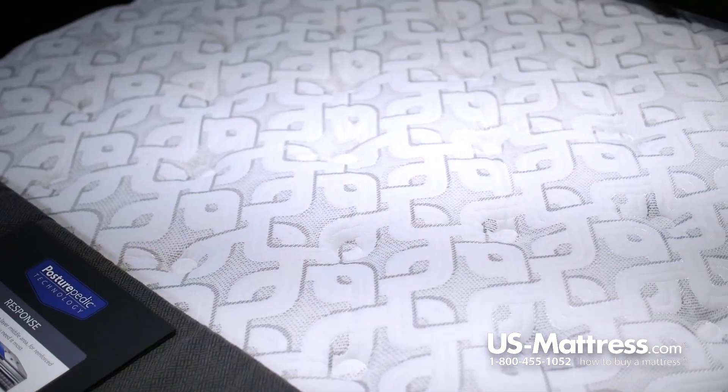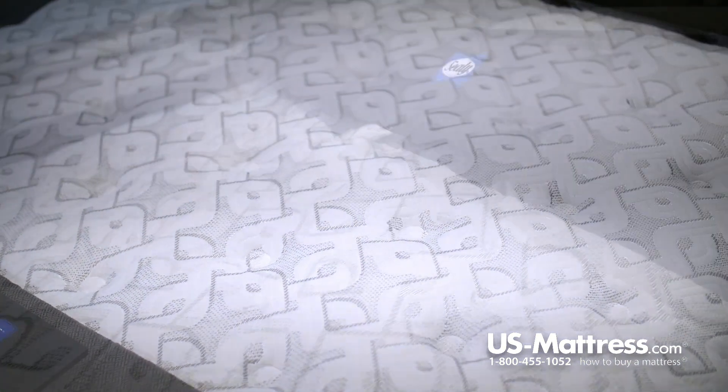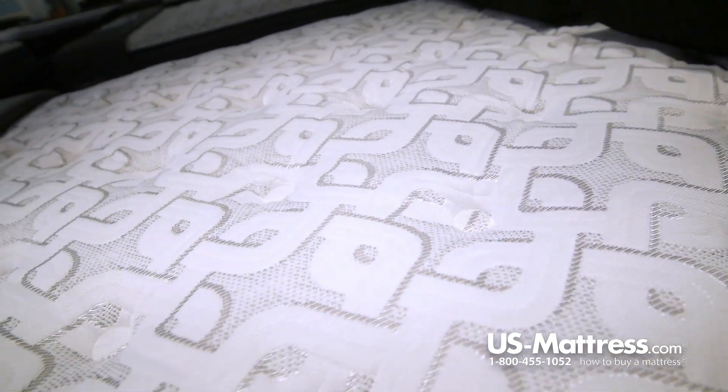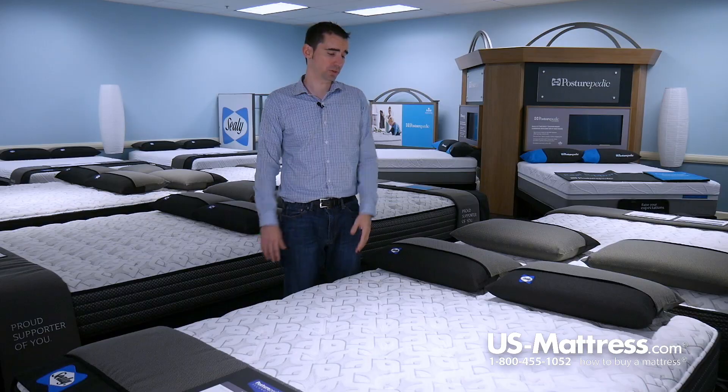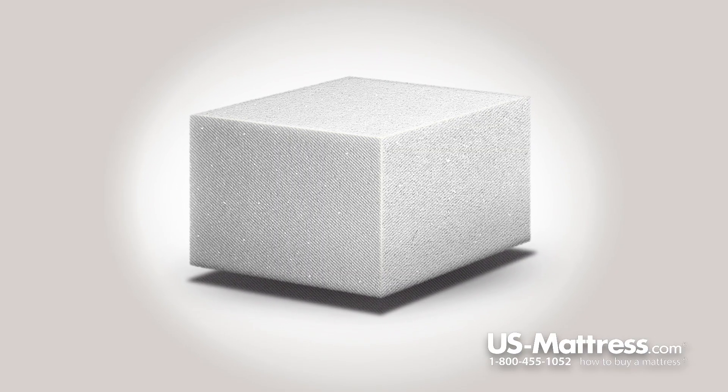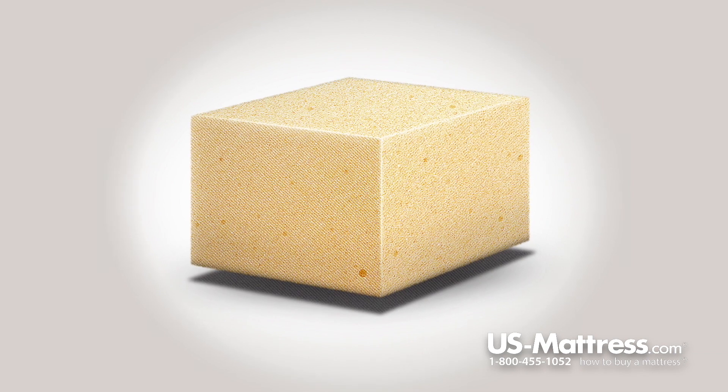Let's get into some of the features that make this mattress a really good value. Starting with the top, you have a Comfort Loft Quilt, which is a pretty simple, basic quilt, soft to the touch, and does a good job of contouring to your body just like it's supposed to. All the comfort materials are made from high-quality polyfoams, which are known as a Sealy Foam of one type or another.